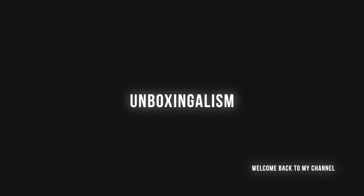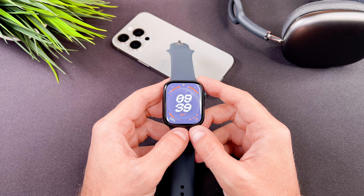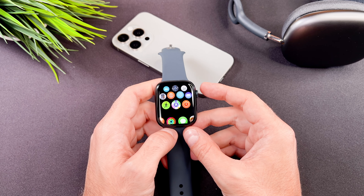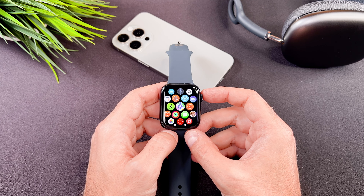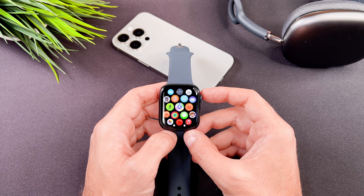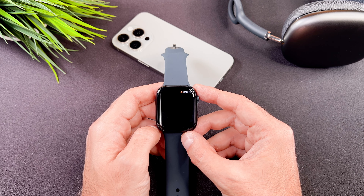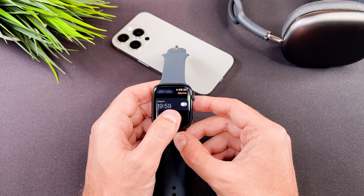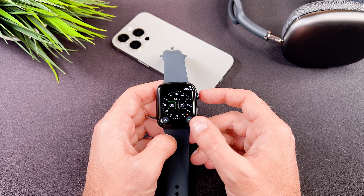Hi everyone, Unboxingalism here and welcome back to my channel. In this short video I will show you how to use your keyboard on your brand new Apple Watch Series 9. Thanks to the larger screen, the native keyboard was introduced as a new feature in Series 7 and now it is available in this brand new Apple Watch.